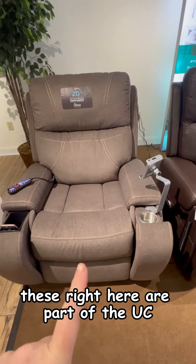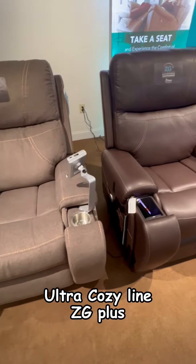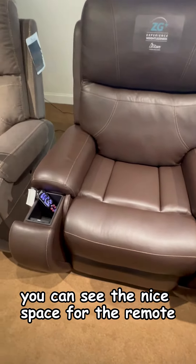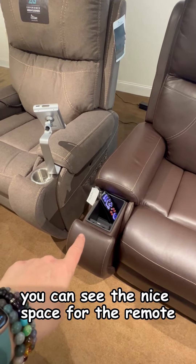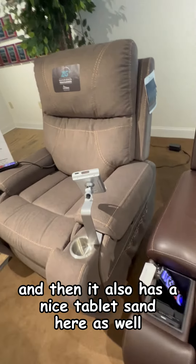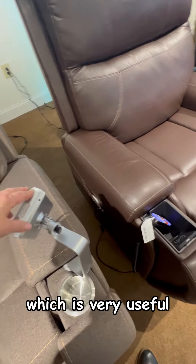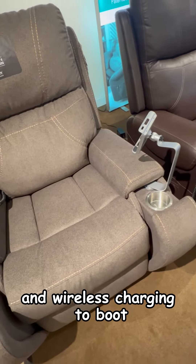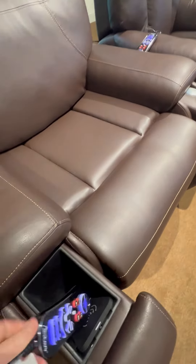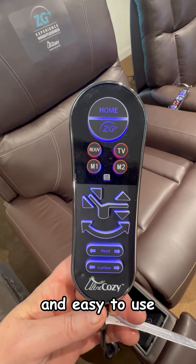These right here are part of the UC Ultra Cozy line — ZG Plus 671 is what we're looking at here. You can see the nice space for the remote as well as a cup holder, and it also has a nice tablet stand, which is very useful, and wireless charging to boot. And then if you take a look at the remote, you'll see that it's extremely functional and easy to use.